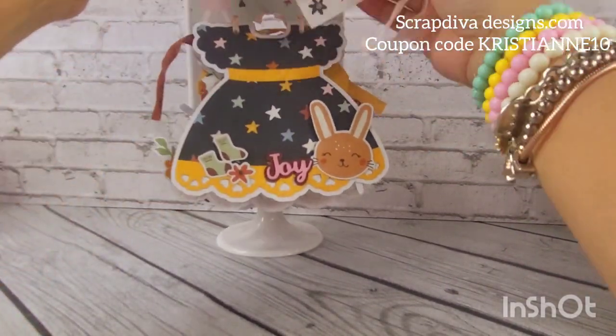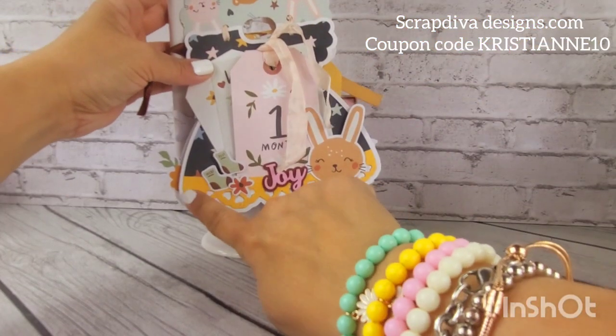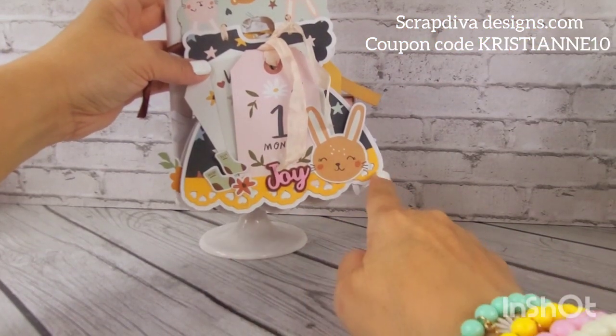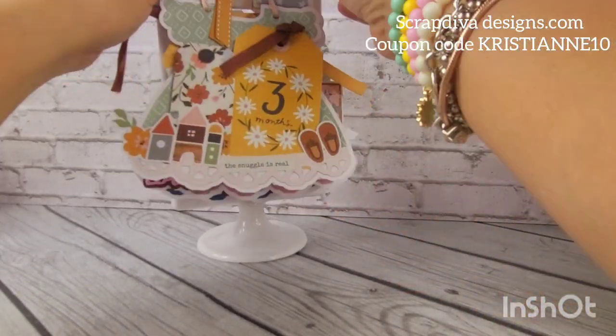See the dress — what I did was for the lace, the die has the lace detail, and I just cut that to create a pocket. That's what's going on there. Then I used the ephemera as kind of a placeholder.